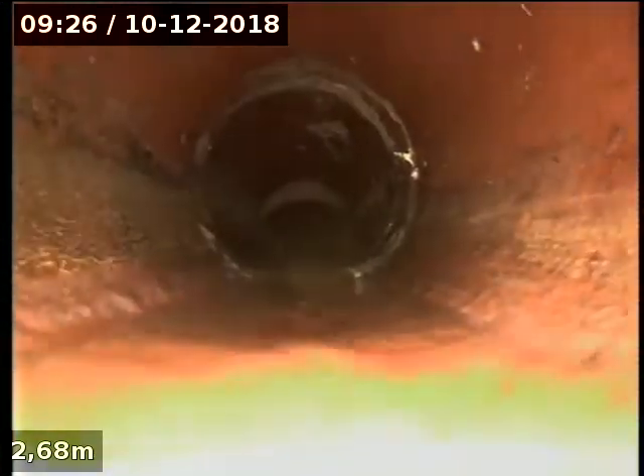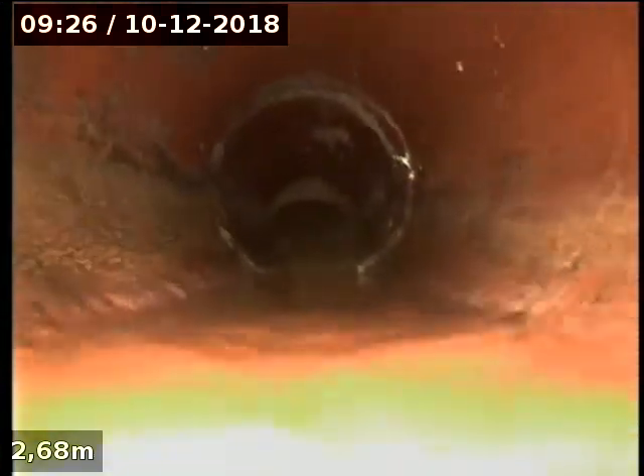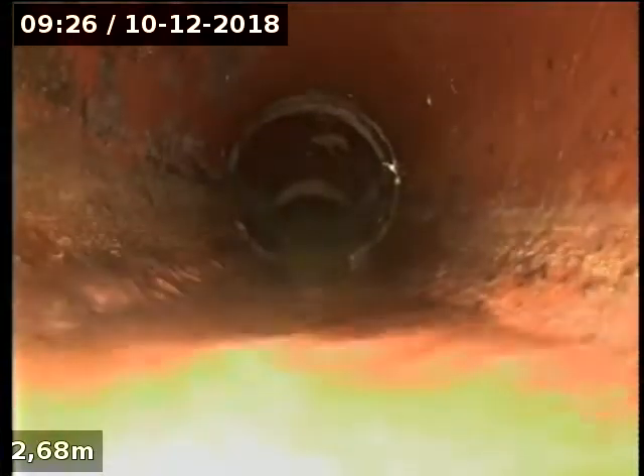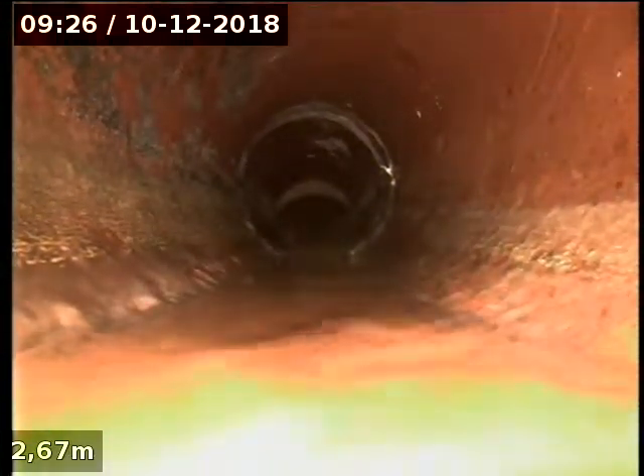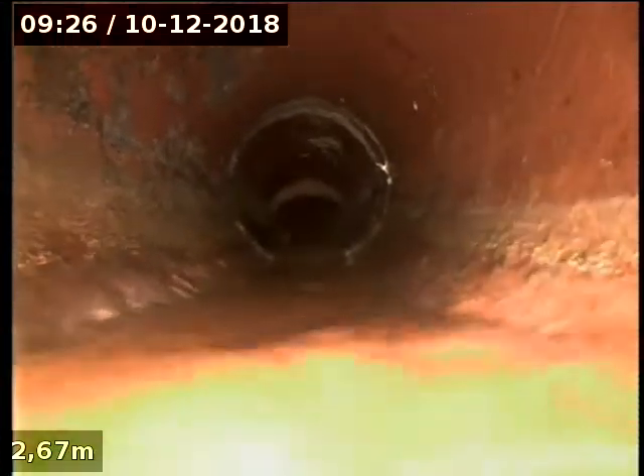We're at 41 Alfred Street. We're looking at the lead off of the boundary track. It's down about roughly 6 metres. It picks up the backpackers at the front on both properties, on either side — 39 and 41 Alfred Street.